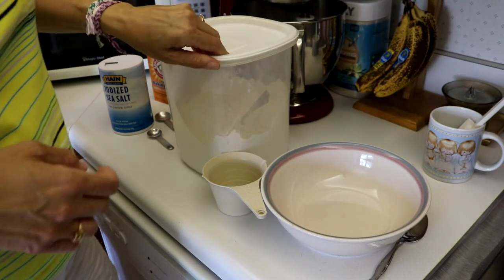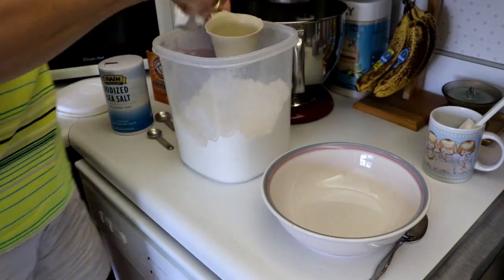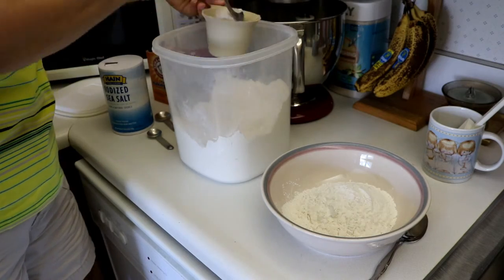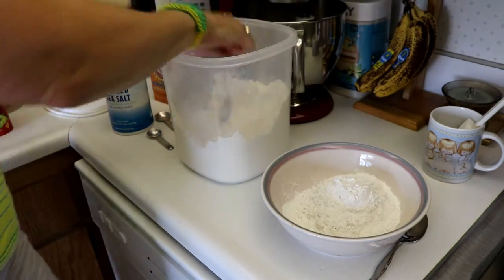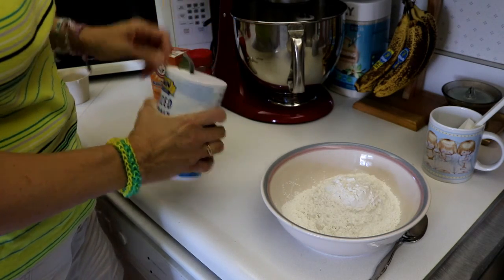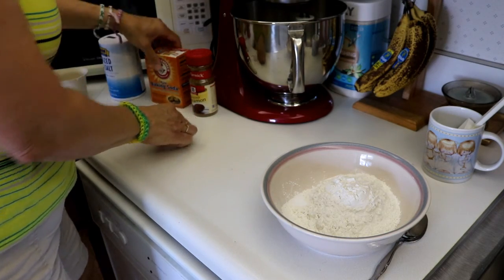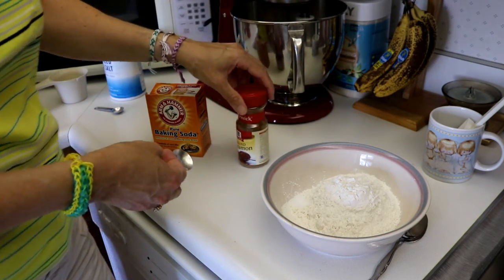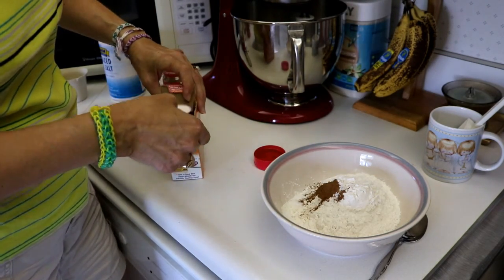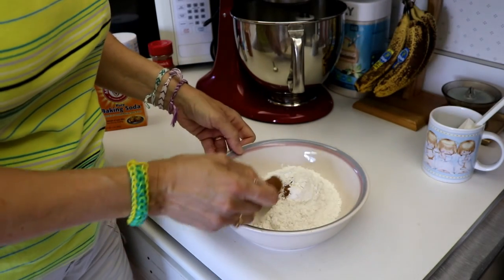We are going to start by measuring the dry ingredients. We need one and a half cups of flour, then half a teaspoon of salt, one teaspoon of baking soda, and one teaspoon of cinnamon. Mix that up and then just set it aside until we need it.